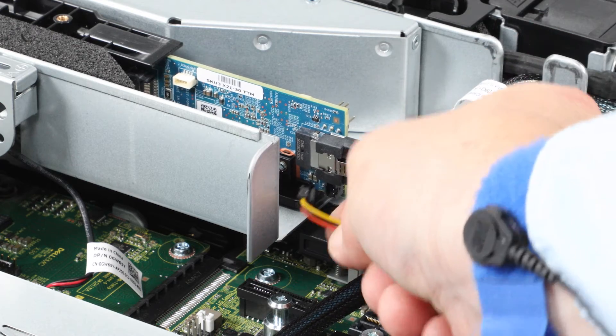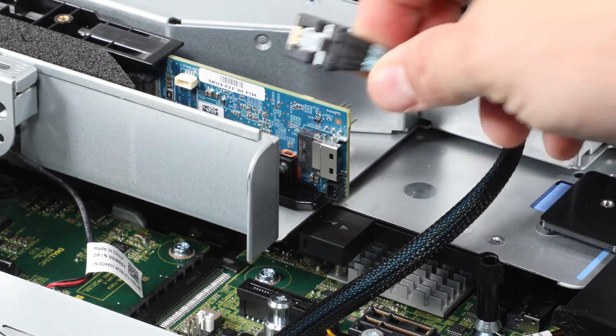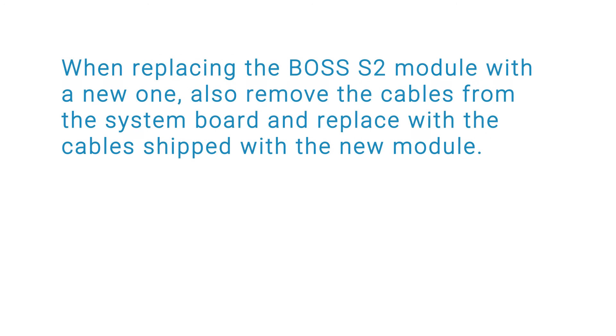Disconnect the power and signal cable from the Boss S2 module. When replacing the Boss S2 module with a new one, also remove the cables from the system board, and replace with the cables shipped with the new module.